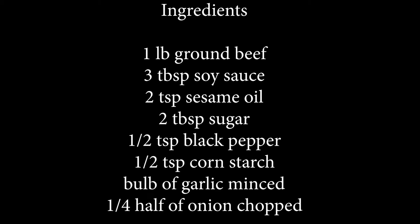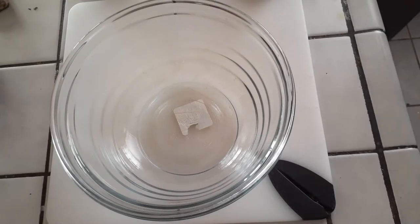So these are the ingredients you need to make at least four burger patties. I am making eight, so I'll be using more than what I've shown you right here. Let's get started.